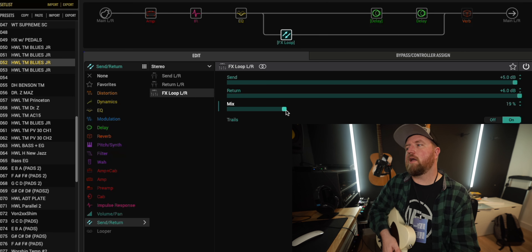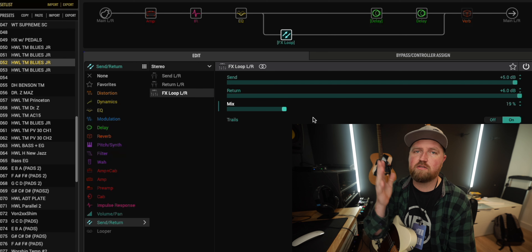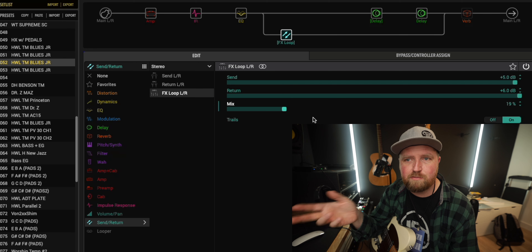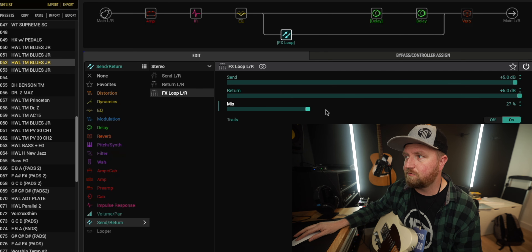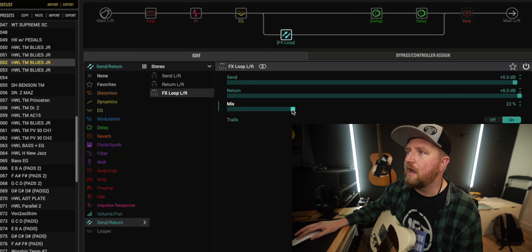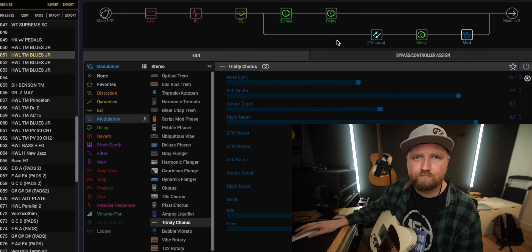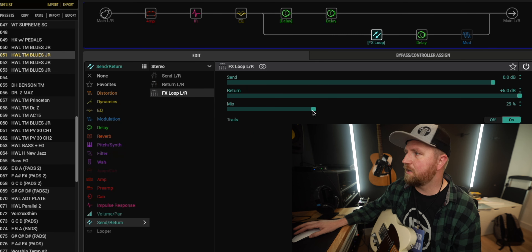Then I'd adjust the mix with the parameter inside the effects loop block. Like Eric was saying, you can set this parameter to toggle up and down on a foot switch, hook it up to snapshots, or even set it to an expression pedal to dial in exactly how much you want. But when you start creeping up toward 100%, you're going to have that weird tone we discovered in the other video.